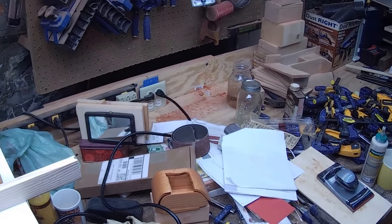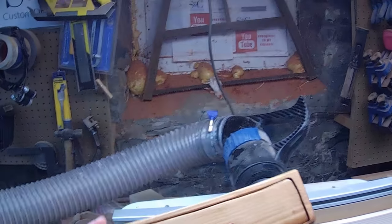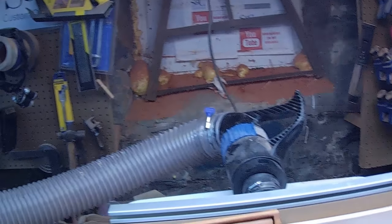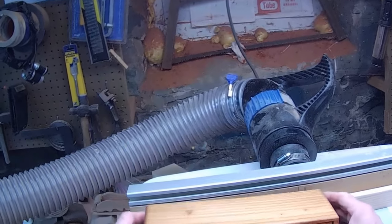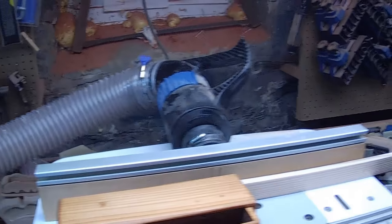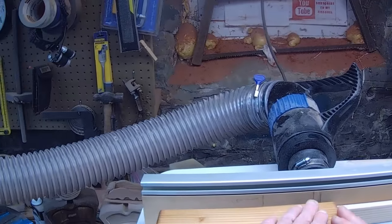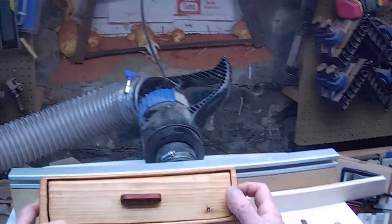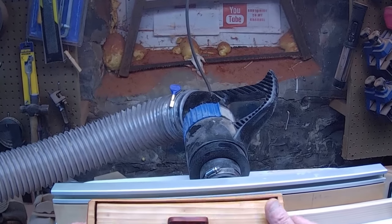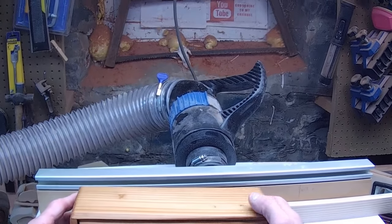We want to share a tip with you. These bandsaw boxes — if you've been following us, you know that we've been working on a set for a customer. We have five of these guys ready. This morning I sent a picture of this box to the customer and said, 'How do you like it?' The reply I got back was: 'Can you make the handle out of the same wood you made the box?'